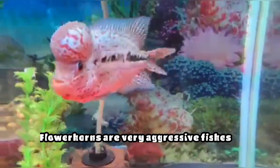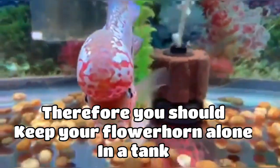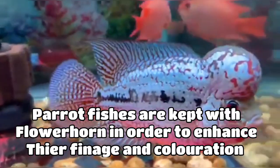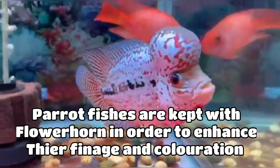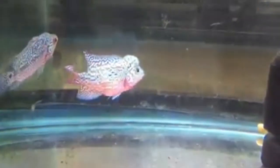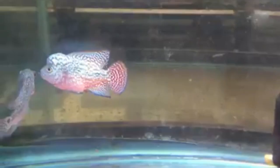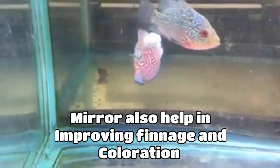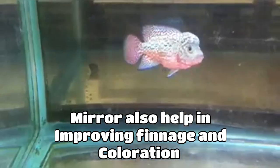It is preferred to keep your flower horn alone in a tank because flower horns are very aggressive fish. Many people keep a parrot fish with their flower horn to enhance its coloration, but you should be sure your flower horn doesn't kill the parrot fish, as flower horns are very aggressive and territorial. Instead of a parrot fish, you can also keep a mirror inside your tank, which helps your flower horn gain aggression and show its true colors.